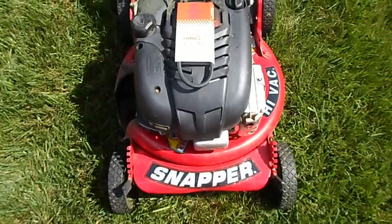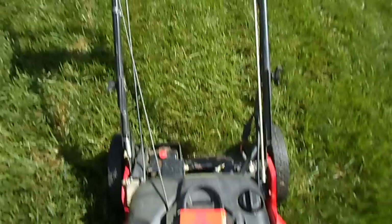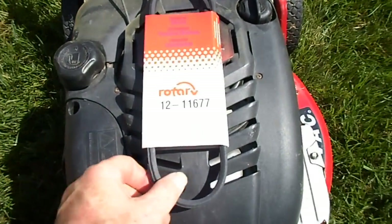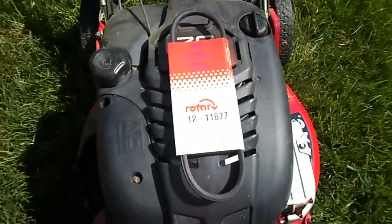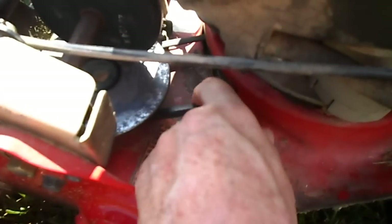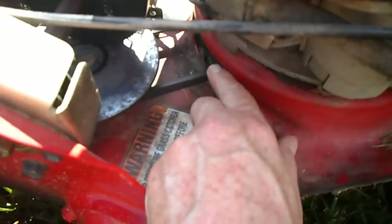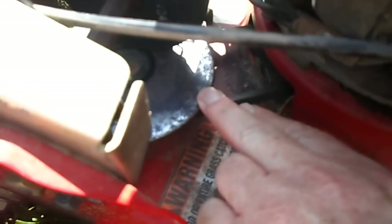Today I'm going to replace the drive belt on the Snapper Easy Spin, the latest one I bought. I got a generic belt here. This drive belt, after it runs a while, it just starts slipping. You can see how loose this is. This is a direct belt from the engine pulley to this pulley, and this pulley is quite corroded as well.